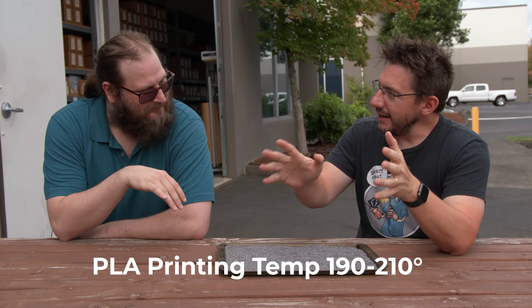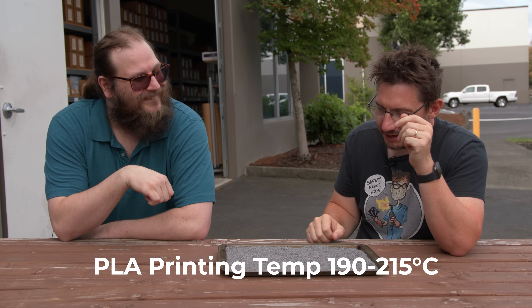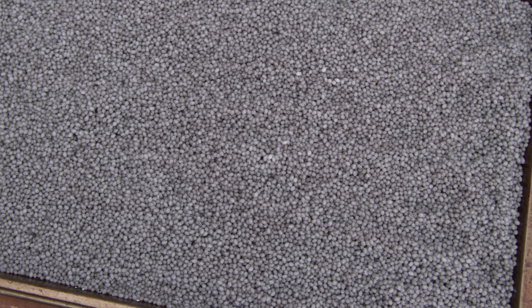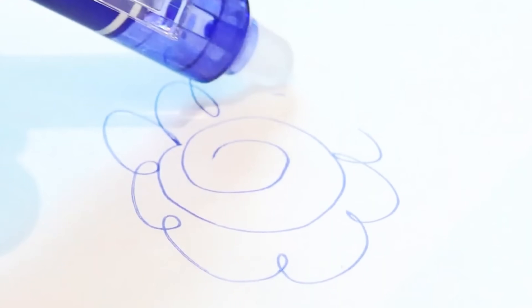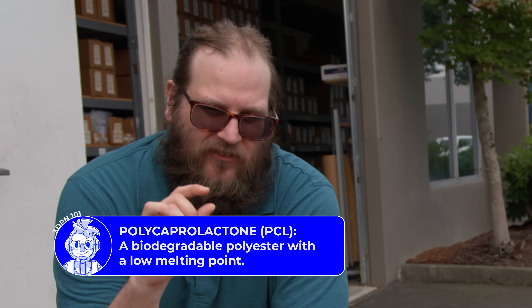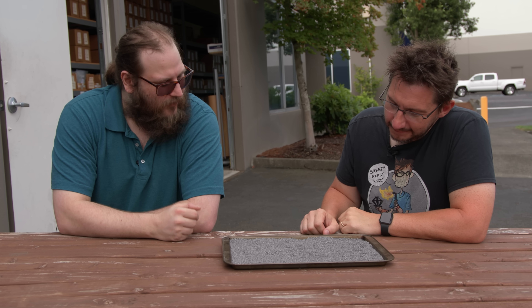Wait — PLA extrudes at 190 to 220C. This is 25% of that temperature or less — this is 50C. We're taking a material commonly used in erasable pens, which work by heating up the ink with the friction of an eraser, making the ink go transparent. We're adding that same ink to the plastic so that when we extrude it over a certain temperature, it prints out transparent and exposes the background color of the filament, and when you print normally it comes out colored.